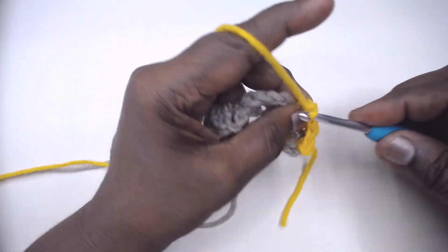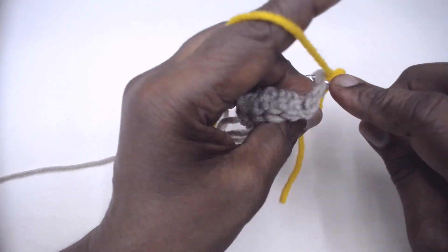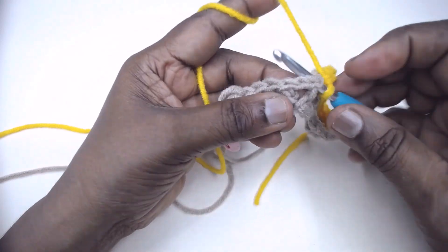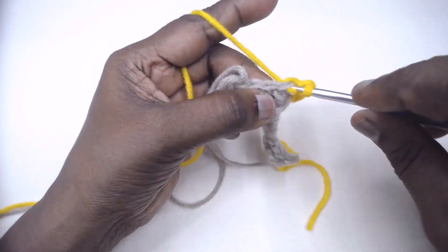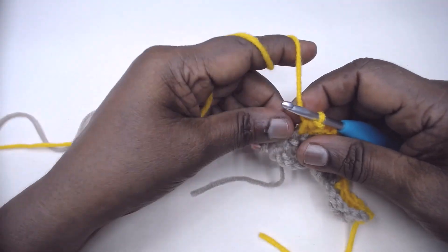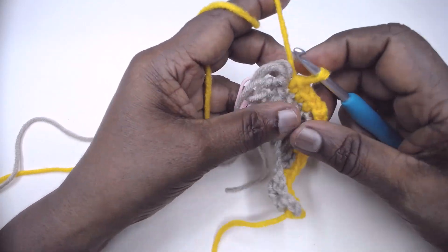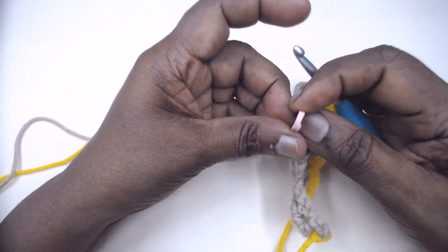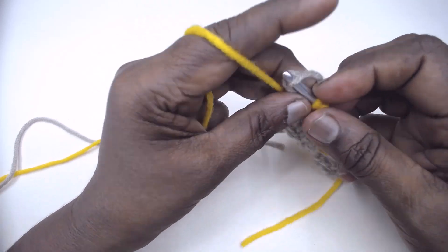Chain 3. Make 2 single crochets in each of the next 3 double crochets. Chain 3. Single crochet in each of the next three double crochets. Now single crochet in the last single crochet, and pick up the previous colour — remove the stitch marker and pick up the previous colour before completing the single crochet.